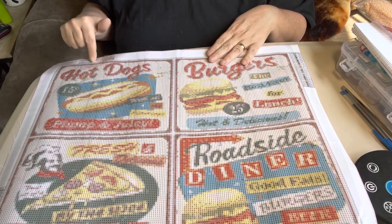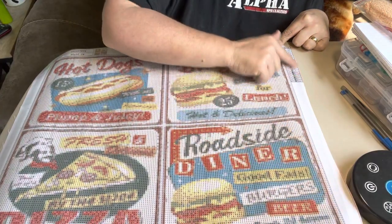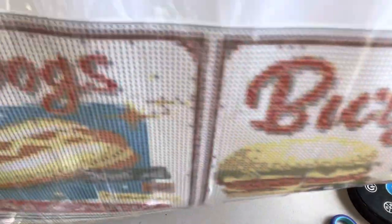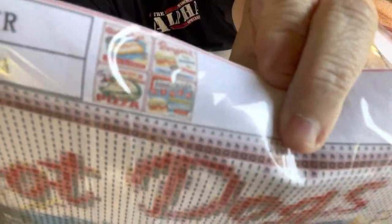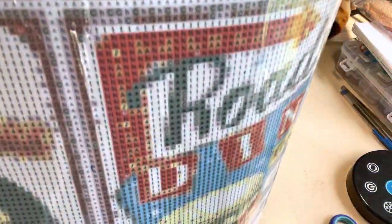This is a 40 by 50. It has got 20 colors in it. It does have the DMC numbers down the side of it. Let me get it up here so y'all can see. That's what the picture looks like — look how clear it is. It's going to be an easy one to do, being so clear.